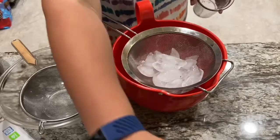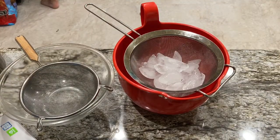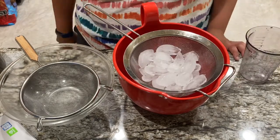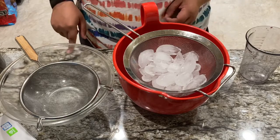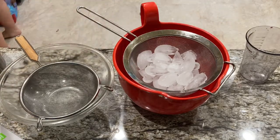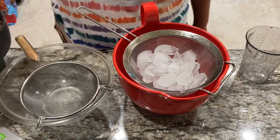I'm preparing some colanders here to strain out the tea. I've got ice in the strainer that I'm gonna be sieving the tea through because I don't want it to be super hot.